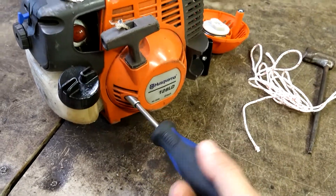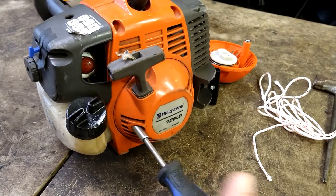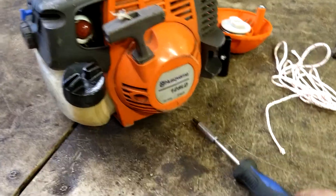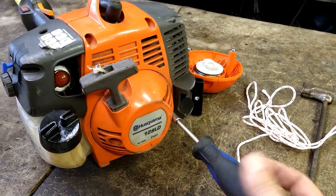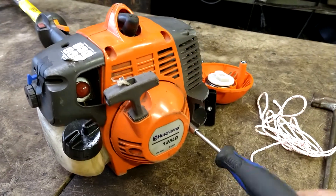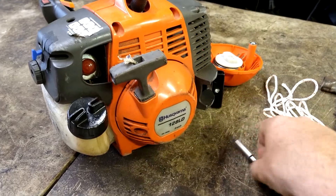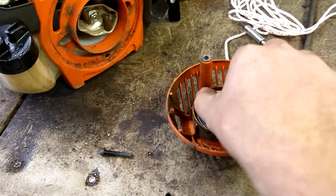It's like a four or five millimeter allen key — one bolt out, super easy repair. It's super cheap on Amazon, just click the link in the description and you'll see it — it'll blow your mind how cheap these parts are. I use them all the time. I own a lawnmower shop and I do 10 to 15 pieces of two-stroke equipment every day, six days a week. You can see it's just spinning around in there.